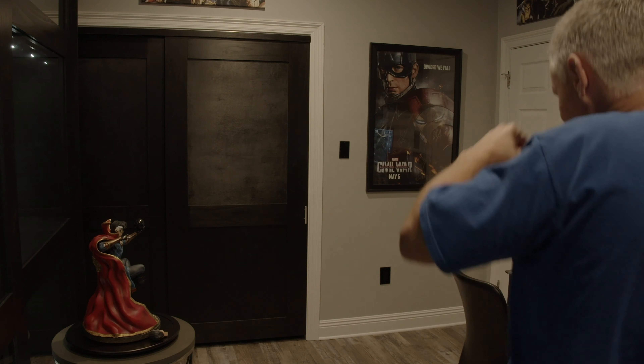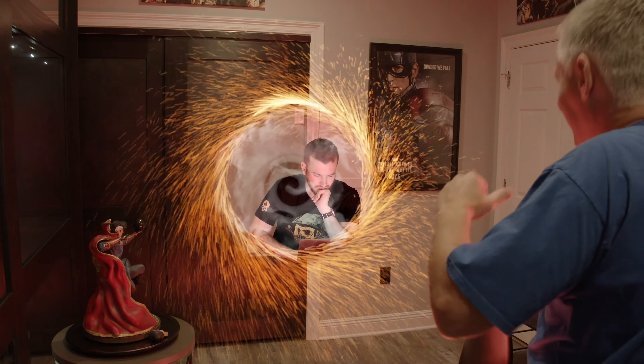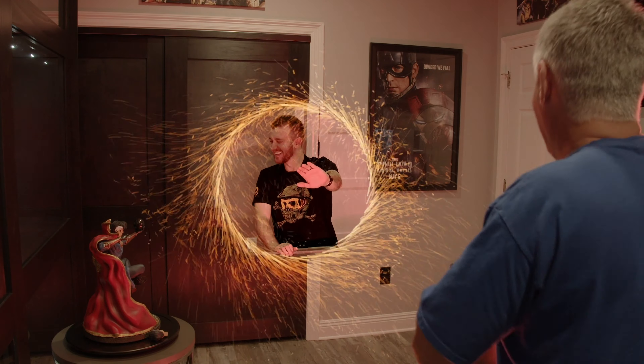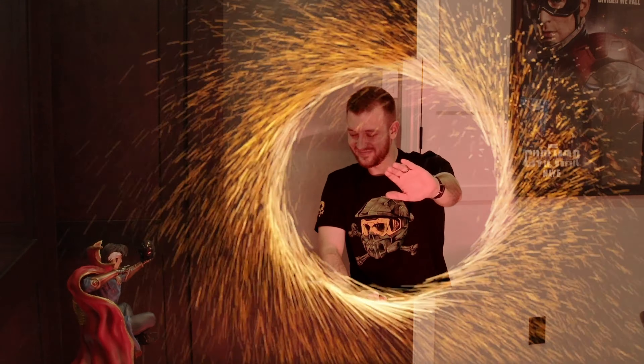That was it? Okay. All right, concentrate, concentrate. Think about baseball. All right, here we go. All right, maximum effort. Hey T, what's up man? Hey, what's up? T, what are you doing? Just testing out my new swing ring. It came with the Dr. Strange head sculpt. It's pretty cool.